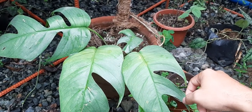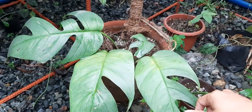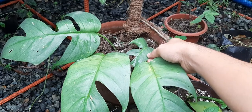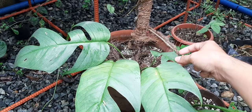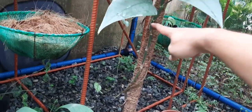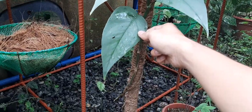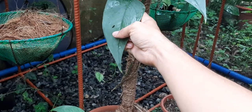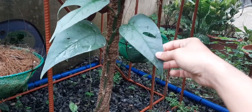Let's go through each leaf. These three were the original ones from the mother plant, and this was the first leaf it created after propagation — it's smaller. Then we have a trail here, and this one reverted and no longer has slits, but it does have some holes. This one has a bigger hole.